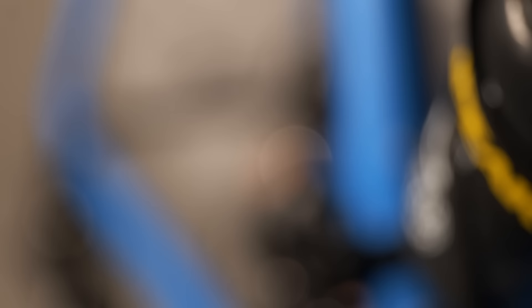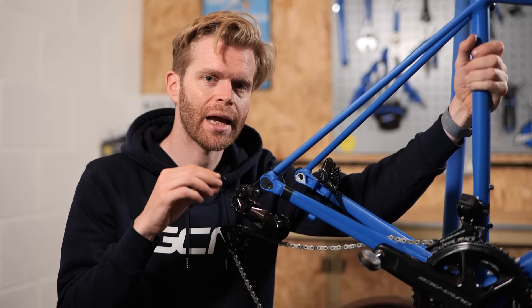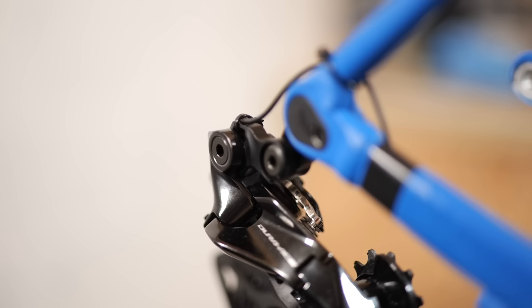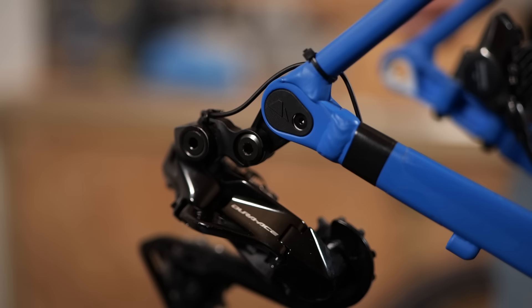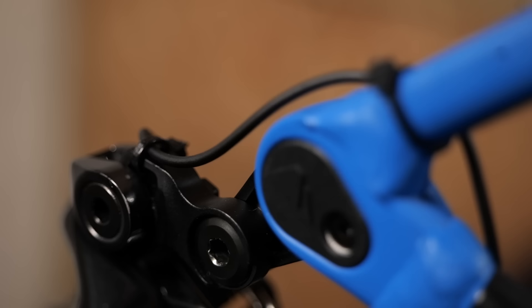I've now got the derailleurs fitted and the DI2 all connected. One thing to factor in if you're considering upgrading from a mechanical groupset to DI2 is making sure you work out where the cables are going to go. On some more entry-level aluminum frames and particularly a lot of older frames, they're not always DI2 compatible. DI2 groupsets are not designed to have cables routed externally, especially the new 12-speed Dura-Ace and new 105. The DI2 wire is now really thin, which is great for weight, but it could get damaged quite easily if routed externally.